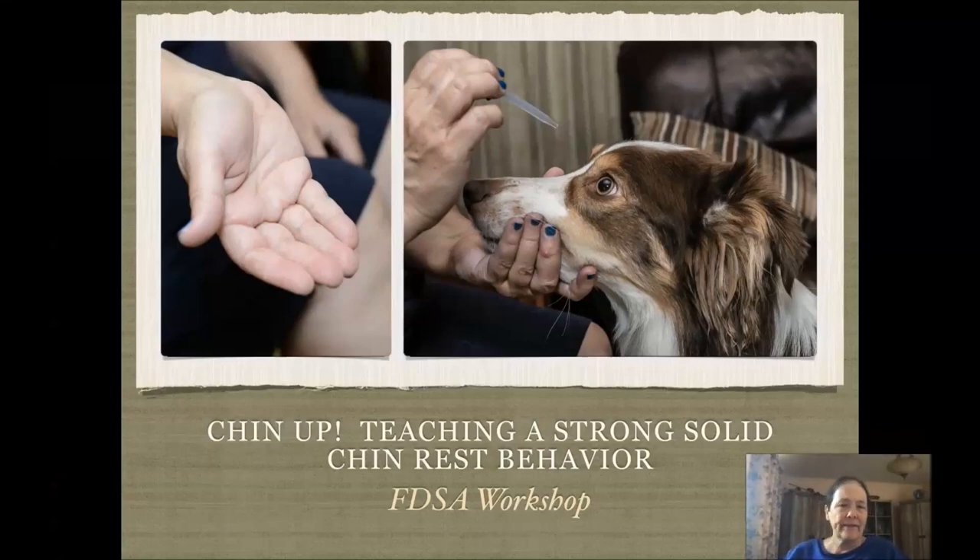Hi, everyone. Welcome to my FDSA workshop. It's titled Chin Up, Teaching a Strong, Solid Chin Rest Behavior.